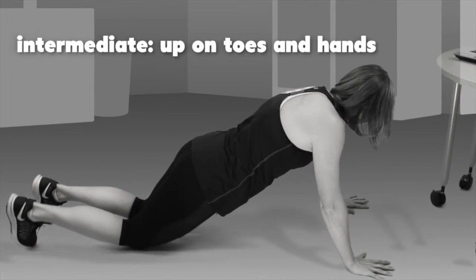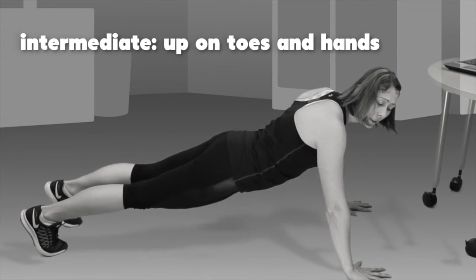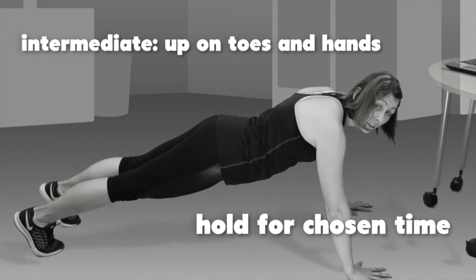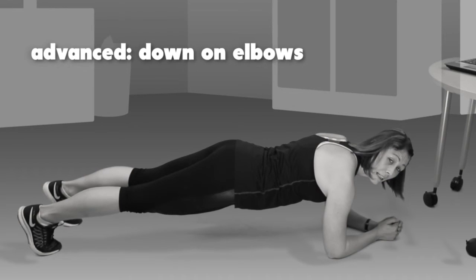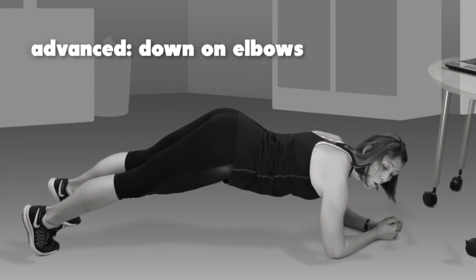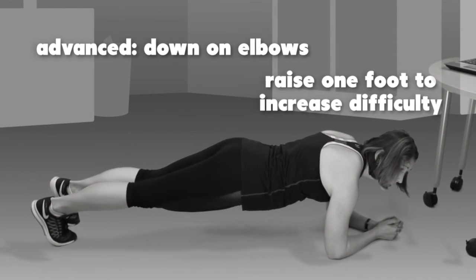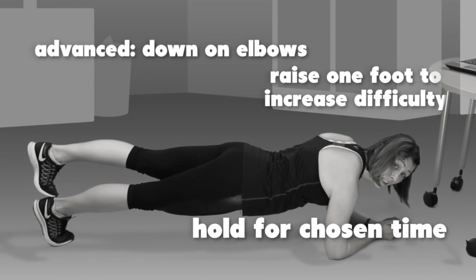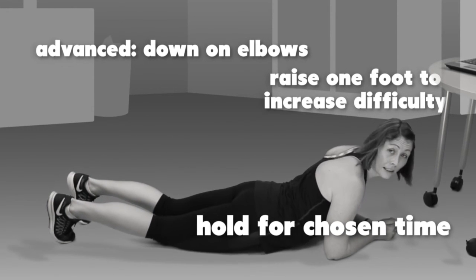The next level is up on your toes and hands. Again, make sure you're not sagging down or sticking up. Hold for either 15 to 30, 30 to 45, or 45 seconds to a minute. The final level is down on your elbows — at this level it's easy to sag into your lower back or stick up too much, so make sure you have a nice straight line. To make it harder, you can put one foot up. You can also increase difficulty by progressing through the same time intervals.